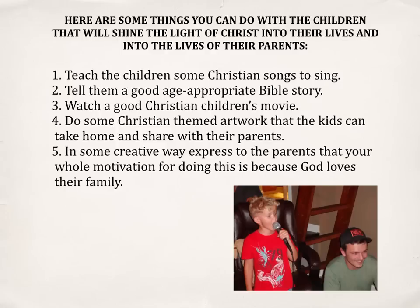First, you can teach the children some Christian songs to sing. Two, you can tell them a good age-appropriate Bible story. Three, you can watch a good Christian children's movie with them. Four, do some Christian-themed artwork that the kids can take home and share with their parents. And five, in some creative way, express to the parents that your whole motivation for doing this is because God loves their family.